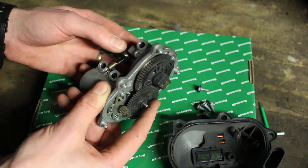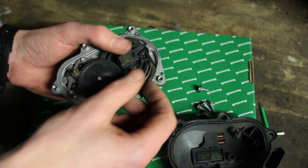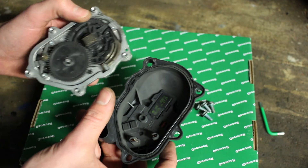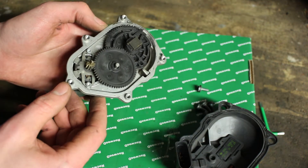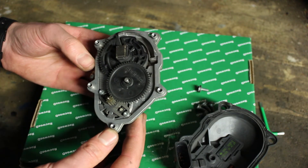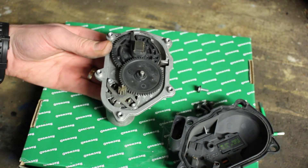We can see the way the sensor works on this. On the final arm we have a little magnet, which corresponds to a hall effect sensor in the casing. You can see it's rather dirty — lots of dust, probably from the brushes inside the motor. So we're going to clean this up, give it a blow out and put it back together and see how we get on.